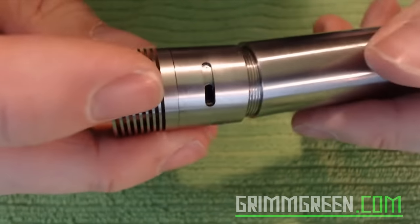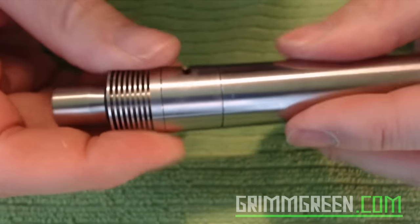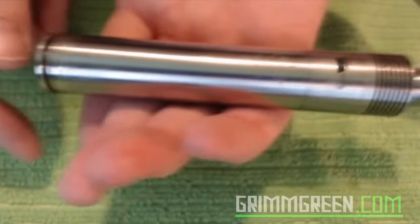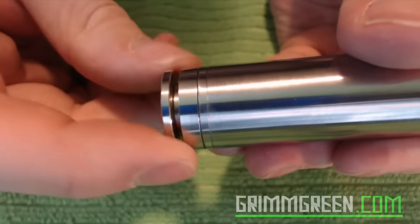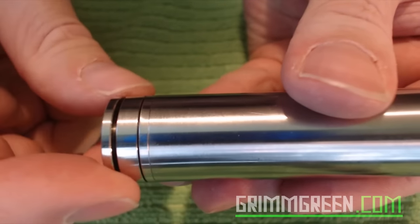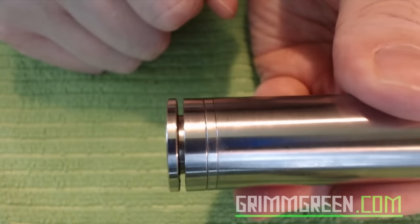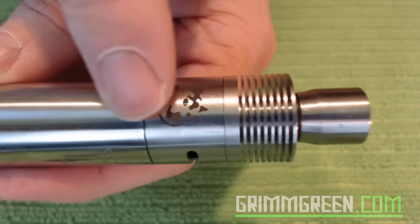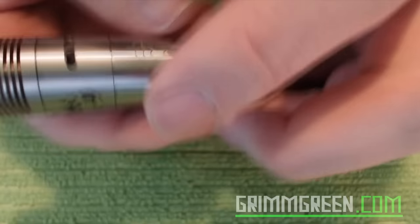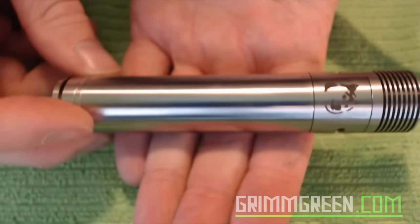I'm going to put this battery in and connect these hybrid threads to the mod itself. This creates a very, very low voltage drop as well as very clean lines on the mod. To take up for battery rattle, there's a little bit of rattle going on — we turn the switch, don't use the lock ring, just use the switch. That's the throw we ended up with — no gaps up top either, and I can press this and it will fire.